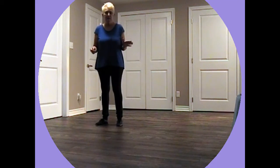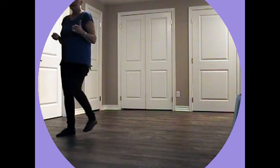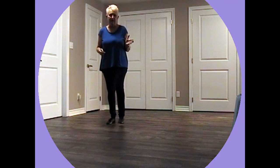Okay, counting for all of this. We start back at the beginning. We go one, two, three, four, five, six, seven, eight. Same thing: one, two, three, four, five, six, seven, eight.